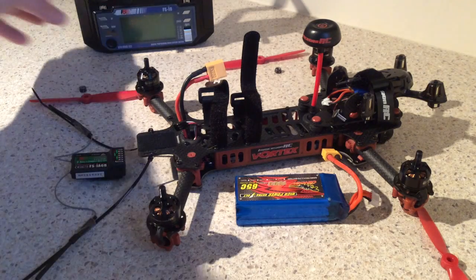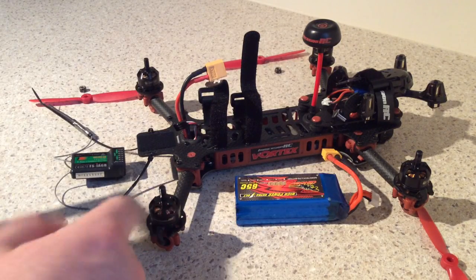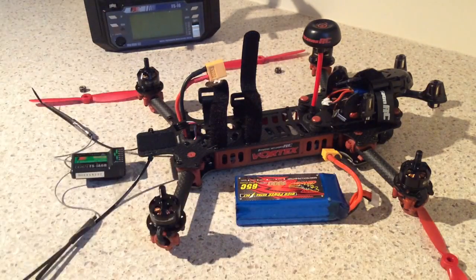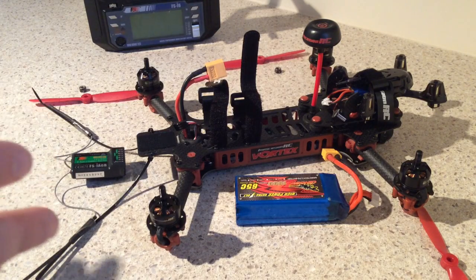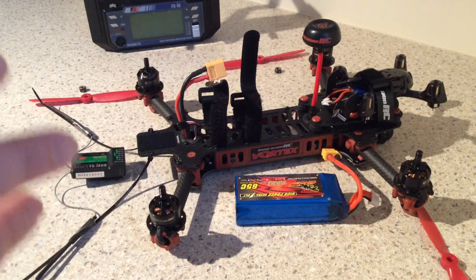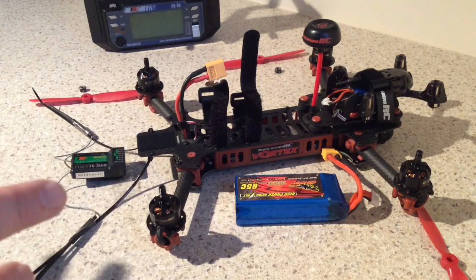Hey folks and welcome to my latest video which is going to show you how to set up your Immersion RC Vortex 285 with a Flysky transmitter and matching receiver. This is my first racing quad — it's the almost-ready-to-fly version. I say almost ready to fly: it's kind of like buying a car without any steering or brakes. The instructions I found online and the videos are either for the Taranis transmitter or they just didn't cover the detail, so I worked it out myself and thought I'd show you guys how to do it.